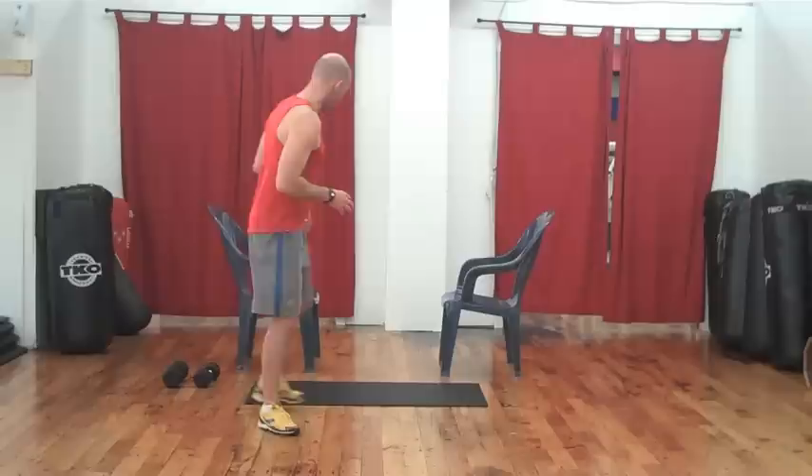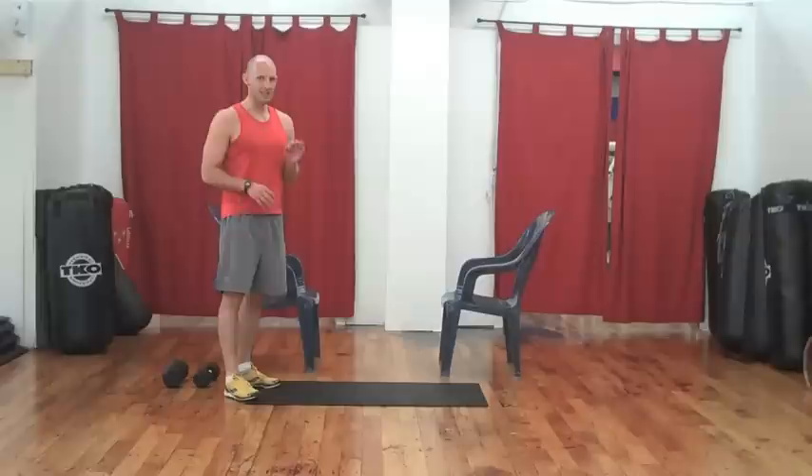Hi guys, Eric here, back with another high intensity circuit, this time designed to target and tone your triceps, the back of your arms. This is a fantastic workout if you're short on time and you're training at home, or if you're on the road traveling — it's a fantastic workout for the hotel room. High intensity, and again we're looking for maximal results in minimal time. Let's begin.